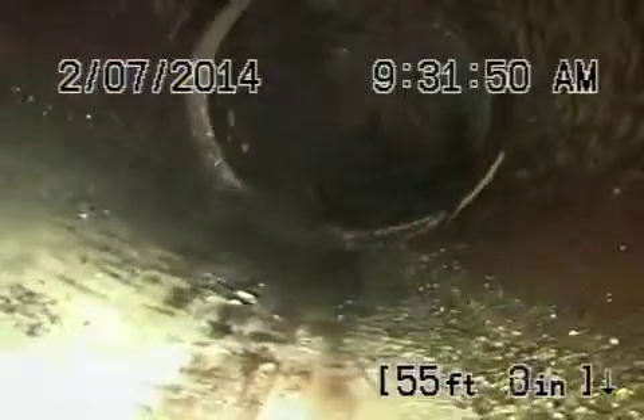Coming back. You can see how the pipe shifted here a little bit, but there's no roots or anything like that. This is out in the street. Okay, coming to a cast-iron pipe, which is at the curb. Looks like a six-inch for us.